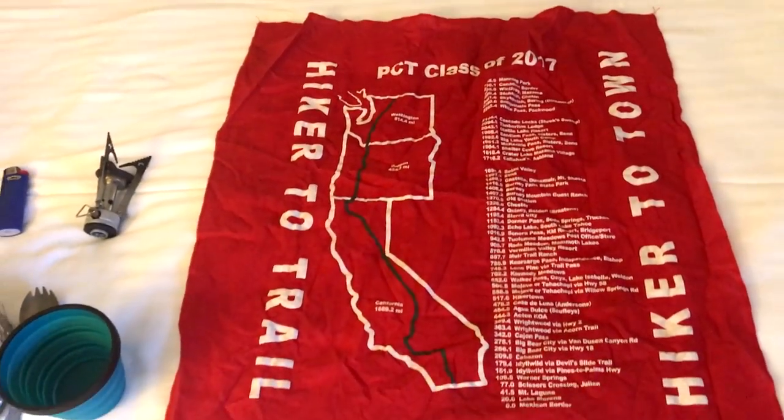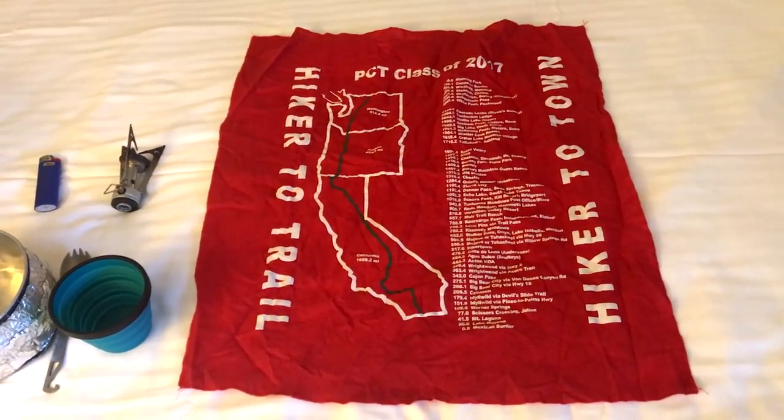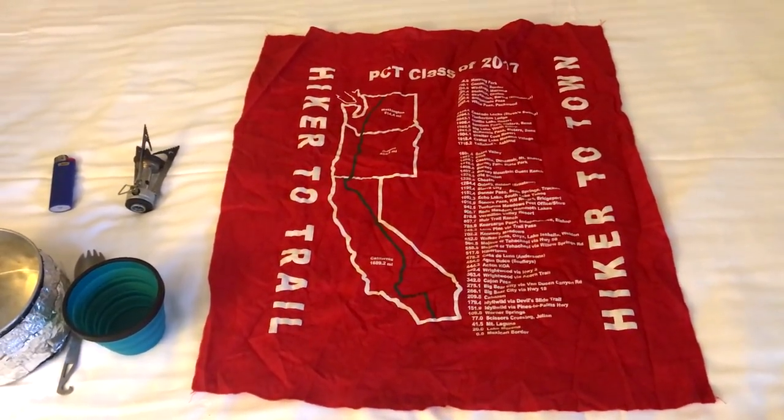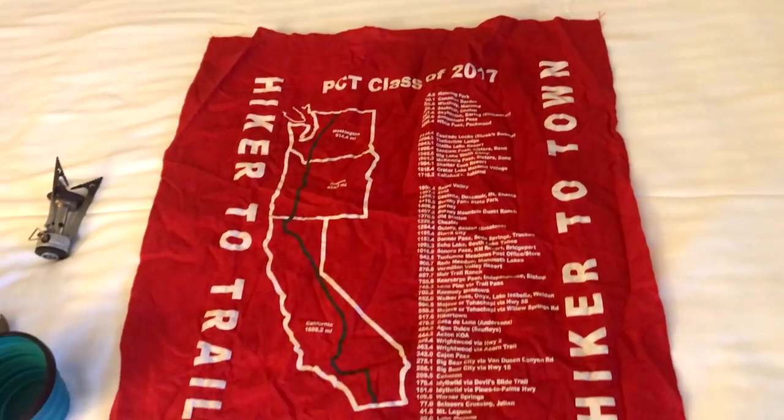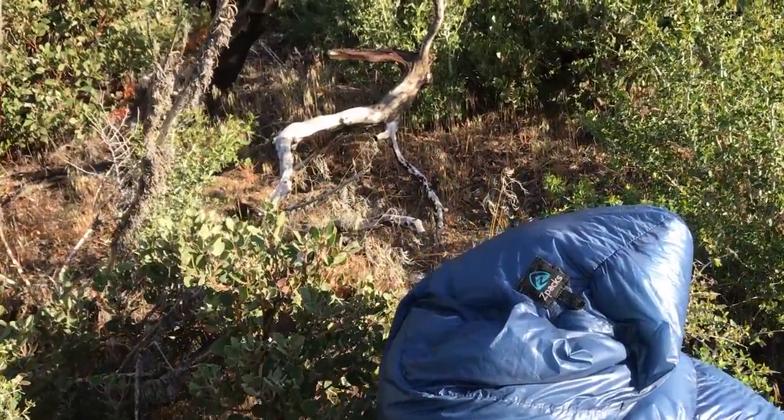I am now using my hanky that I earned from Casa de Luna — you have to dance to earn it. So this is the official PCT Class of 2017 bandana. And my sleeping bag is the Z-Packs; I've swapped to the 10-degree bag instead of the 20-degree because I was actually pretty cold in the 20-degree even when it was up in the higher 20s.